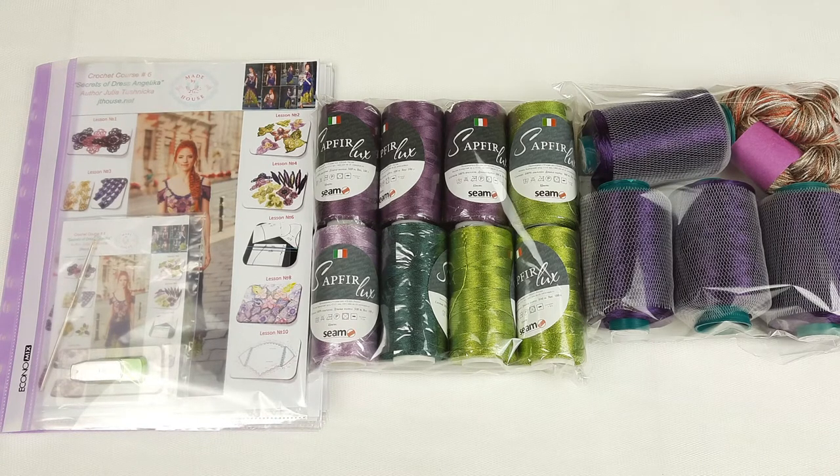If you want to order a kit like this, you can send me a message or visit our website jthouse.net and place your order there. I can prepare the same crochet kit for you, and I can also create another kit if you want to change colors. You will get a really perfect kit to create a beautiful dress at home — all necessary materials and the main thing is fabric patterns made using your individual measurements. I hope this was really interesting information for you. Get some inspiration from here, I wish you gorgeous results, stay safe, and see you very soon in new videos. Bye bye for now!